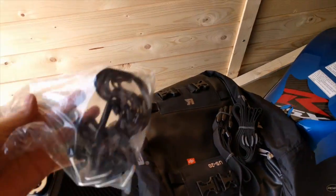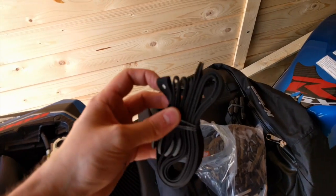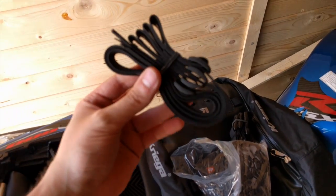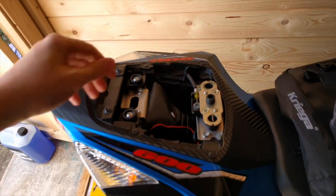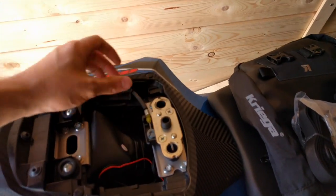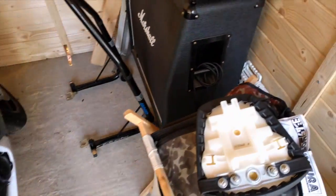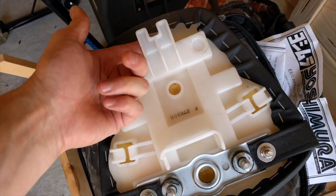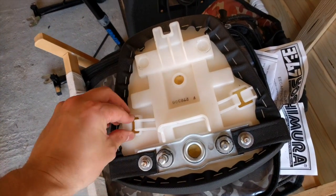So basically in here there is a load of hook straps, which are meant to go to these loops. And these web loops you're meant to connect to the subframe, which I guess you could totally do if you didn't have a sports bike where the subframe is inaccessible. Which of course means that you've only got two attachments and we want four.